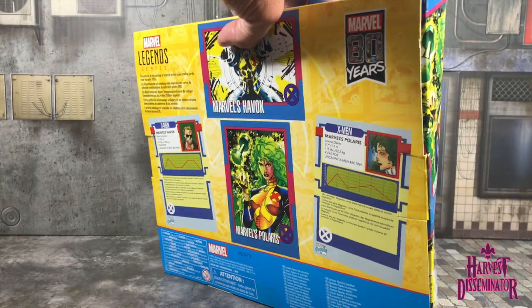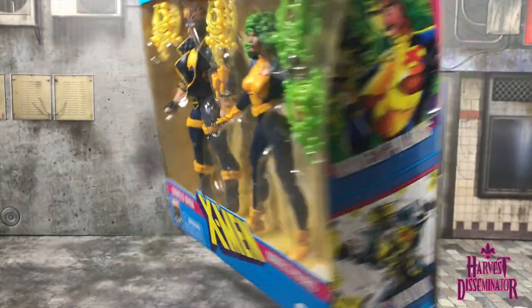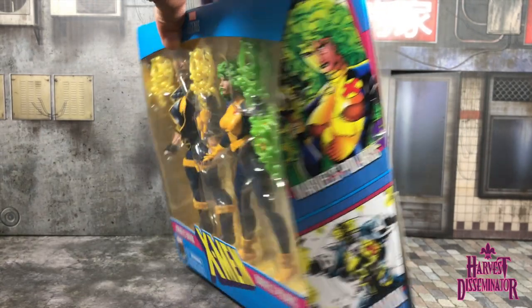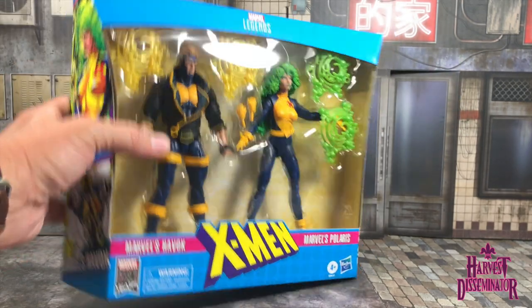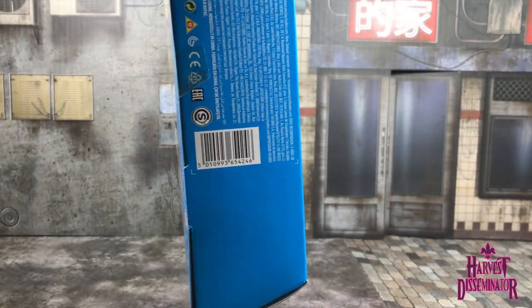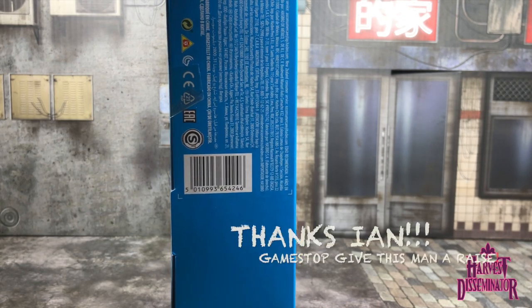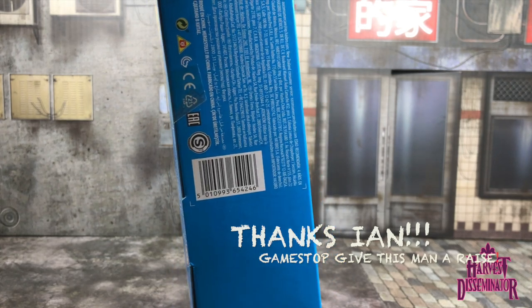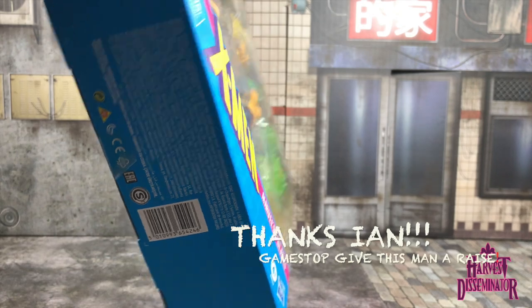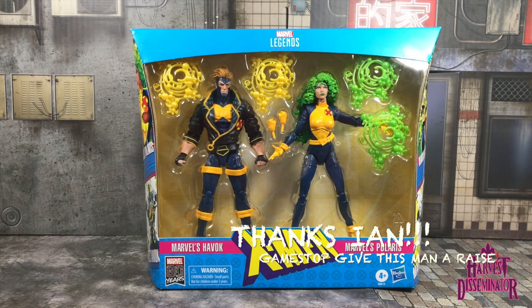We have the same artistic depiction on both sides — Polaris and Havoc again on both sides. You have an X-Men insignia on top, and at the bottom you have the barcode. Ian at the St. Andrews GameStop in New Orleans was nice enough to tear the GameStop sticker off — real good attention to detail. It was real rainy today, and Ian double-wrapped the bags.